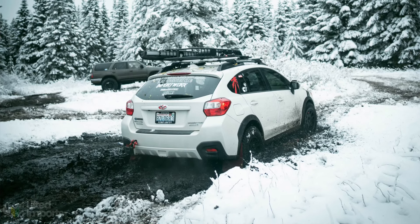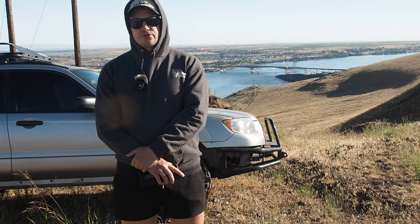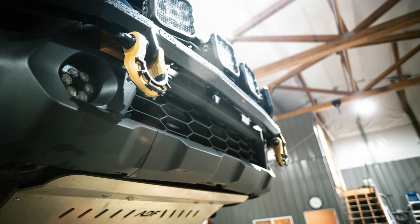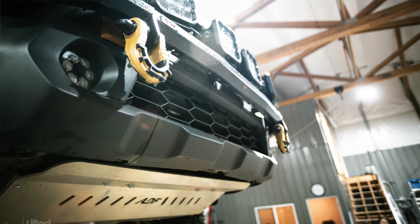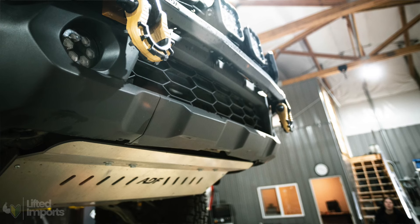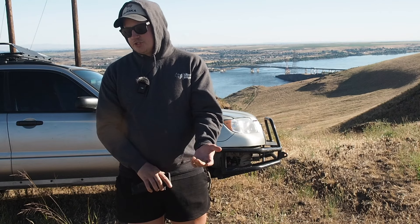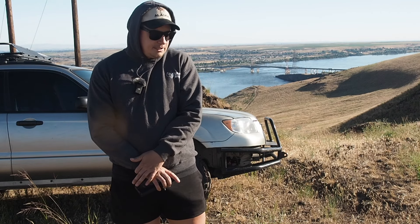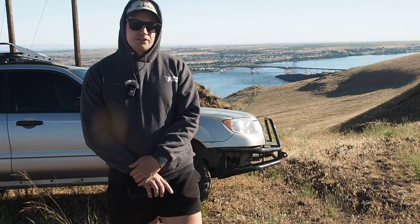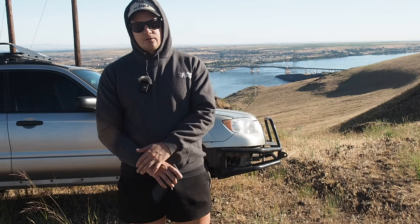I know it might be tempting to just throw the cheapest lift kit on your Subaru and think it's ready to go, but I'm going to share with you some things that I think will greatly enhance your off-road experience without really killing your budget. Yes, this stuff is expensive, but it's not going to bankrupt you. Unfortunately, off-roading is just an expensive hobby — there's really no way around that — but most of this stuff is still pretty affordable for the average person that works hard and budgets their money correctly.